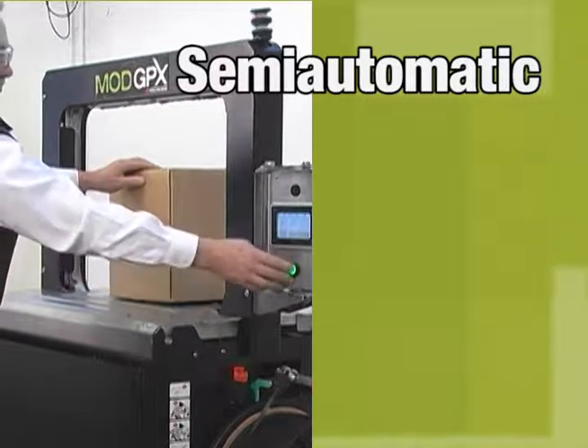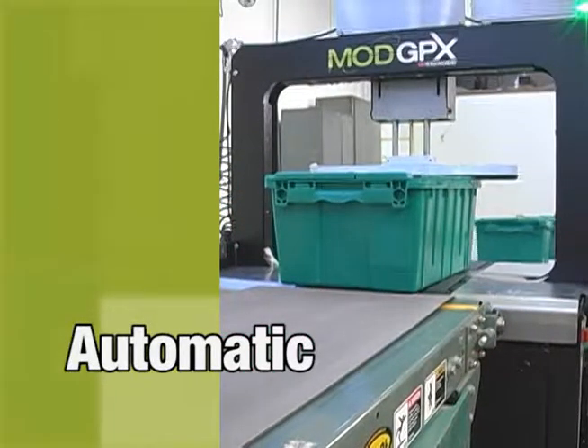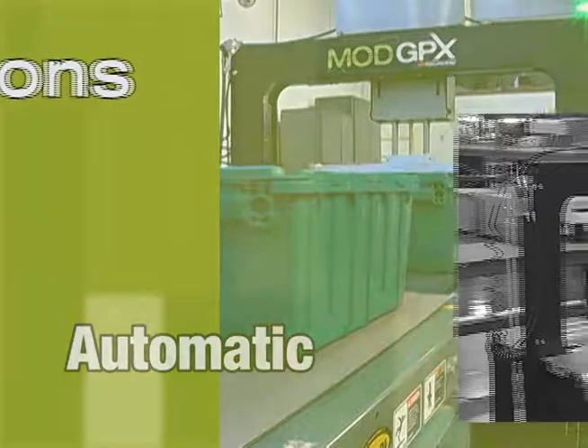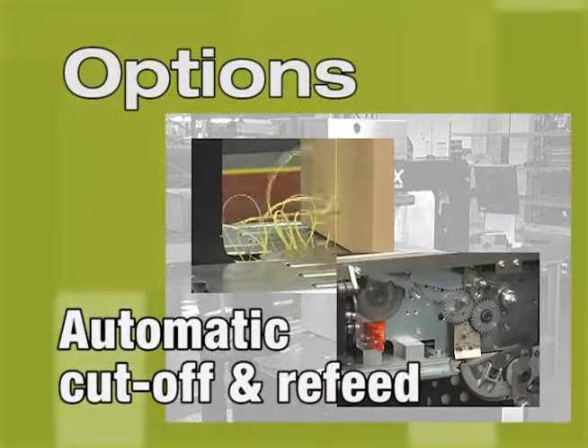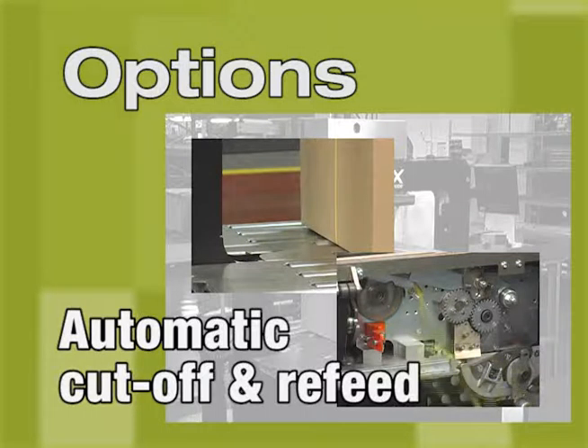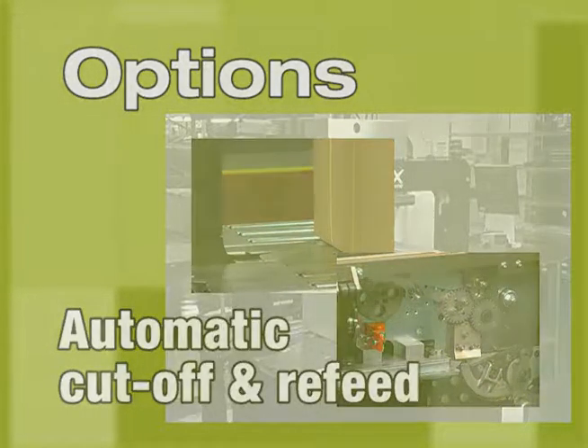The Mod GPX's unique design easily accommodates light-duty or heavy-duty strapping for a wide range of applications. Both a semi-automatic and an automatic machine are available with a variety of options that can be added to customize the machine for your needs.